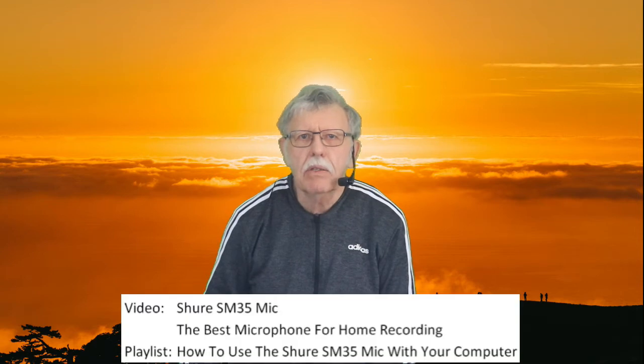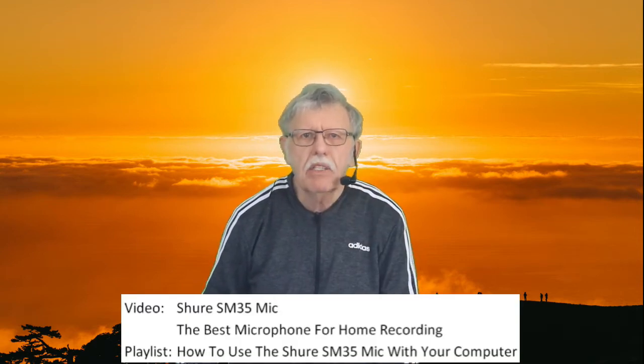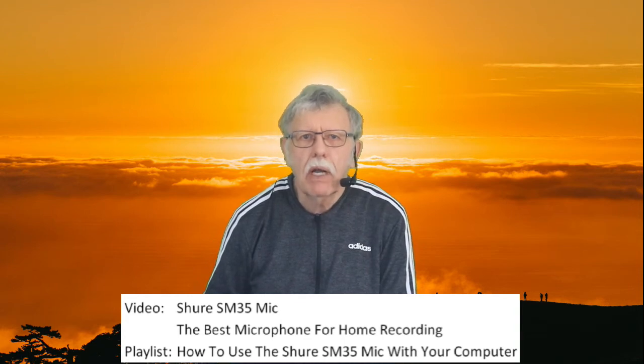Welcome to Tom's Tech Notes. This video shows why I consider the Shure SM35 mic to be the best microphone for recording and editing videos, and shows how to connect the SM35 to a computer.